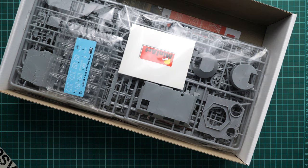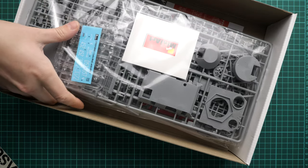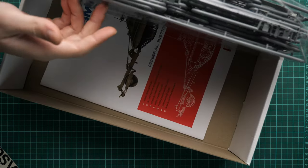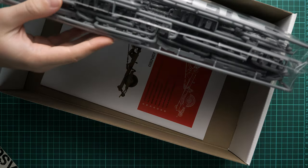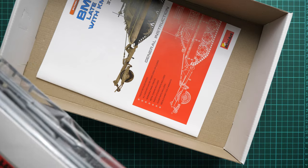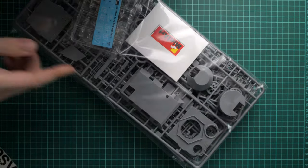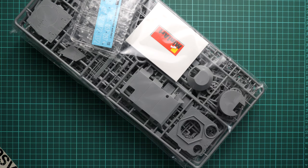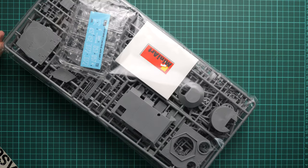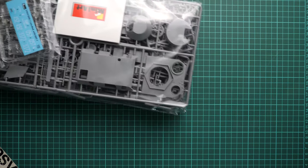Now let's open the box — it's a top-opening box. Here is what we have inside. All frames are packed into the same plastic bag and it is quite tight packaging, so I would rather check everything before purchase because you can get damaged parts. We also have the assembly manual at the bottom, which we will check a bit later.